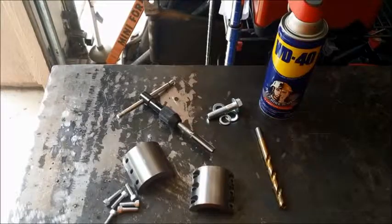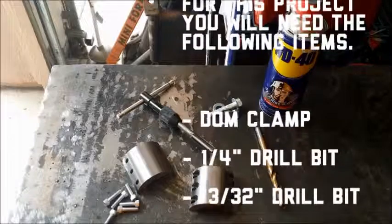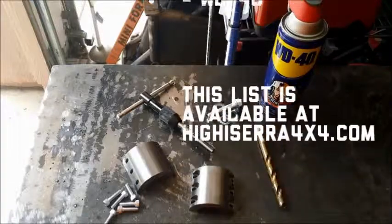For this project we're going to need the following items: a DLM clamp, a quarter inch drill bit, a 13-32nd drill bit, a 12 millimeter 175 pitch tap and bolt, a couple of washers, and some WD-40.